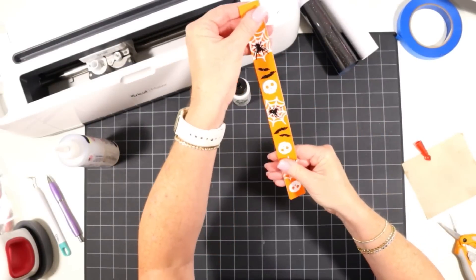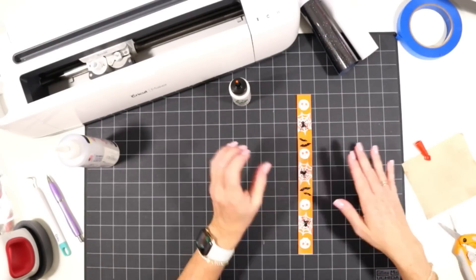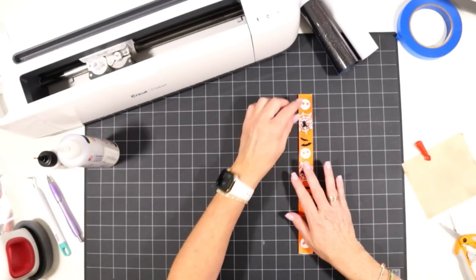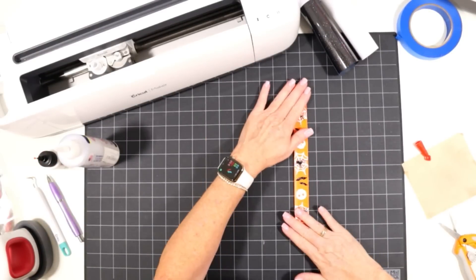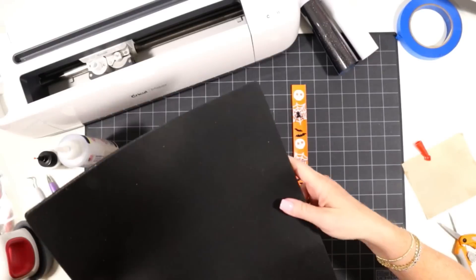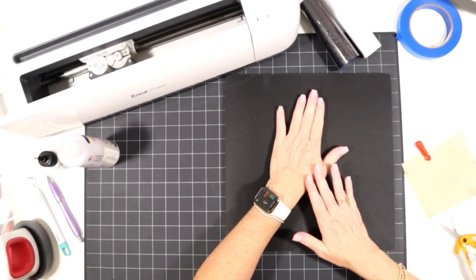Now I'll apply the other faux leather rectangle shape on the back. Take your time lining up the edges so there's no overlap and you don't see one shape sticking out past the other. Then let this dry under something heavy — that will really help get a nice tight seal and seam on the edge of the two pieces of faux leather. Let this dry for a few hours.